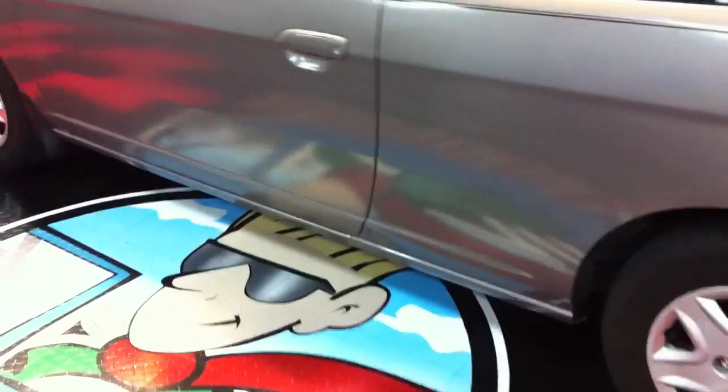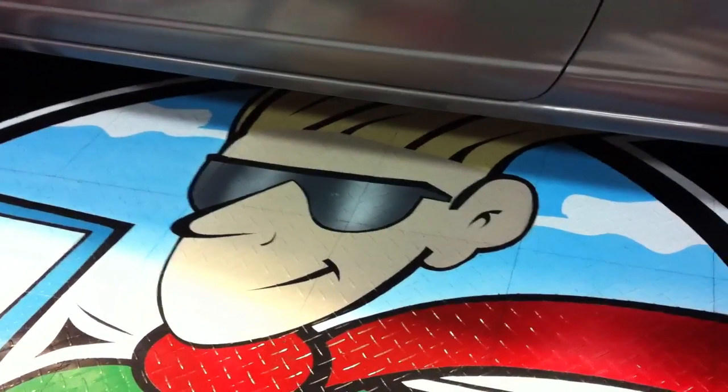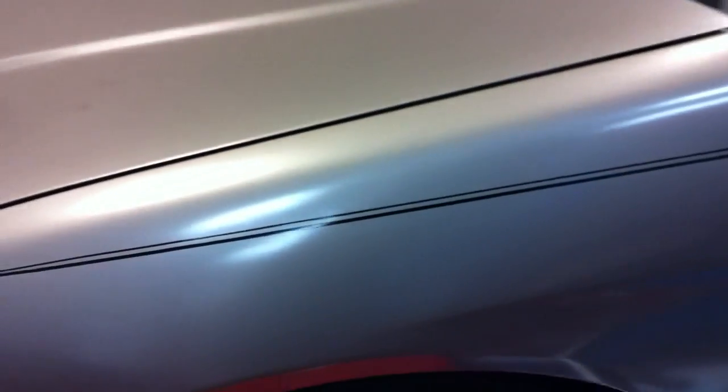A couple of my detailing buddies are getting ready to show up and we're going to put the Dura Gloss products through their paces. Then I'll take another video showing the after results and we'll see if we just can't get a little bit better, a little more clear reflection coming off the door. 2003 Honda Civic — extreme oxidation — which makes for a perfect extreme makeover.